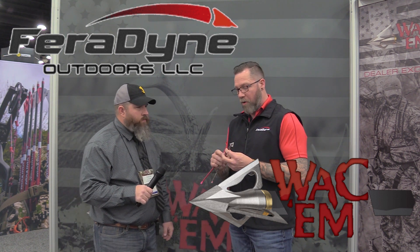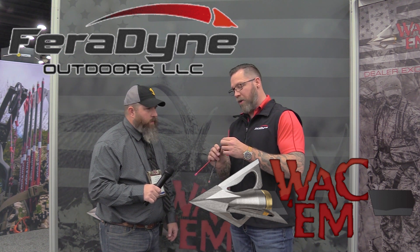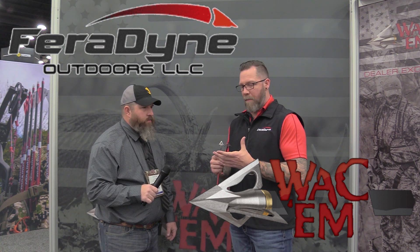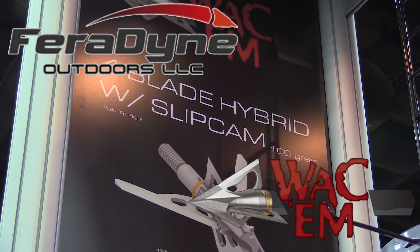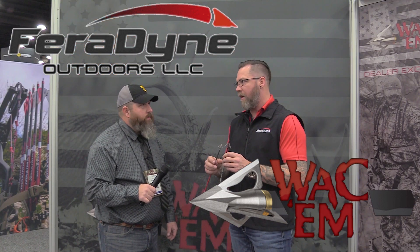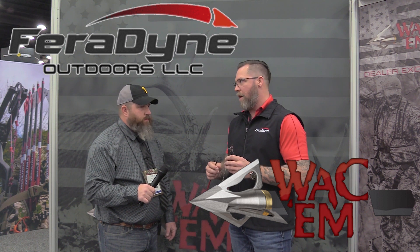On the vertical bow version, there's an O-ring or a little dental band that sits on the front of it. Being a big family company gives them the ability to cross-reference patents and intellectual properties, taking some of the slip cam properties and putting them into a hybrid broadhead — great for dealers to get to their consumer and give them a very lethal broadhead.